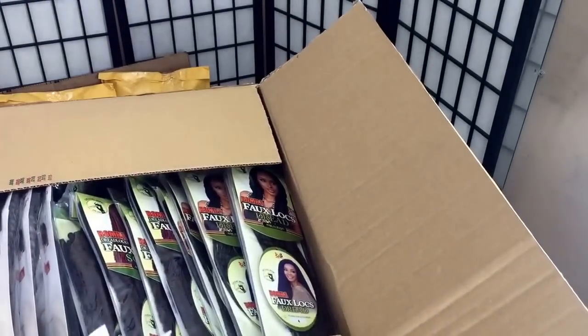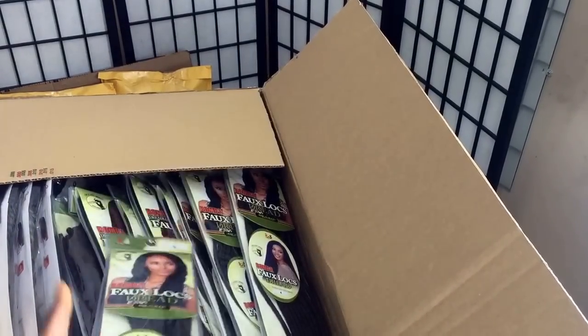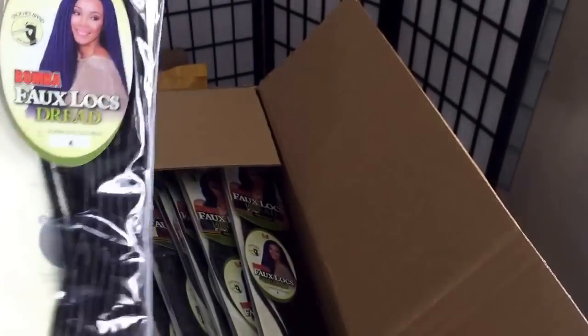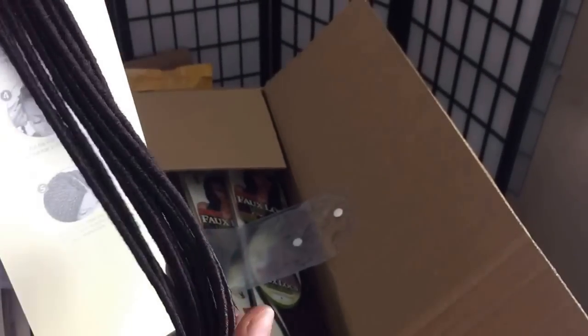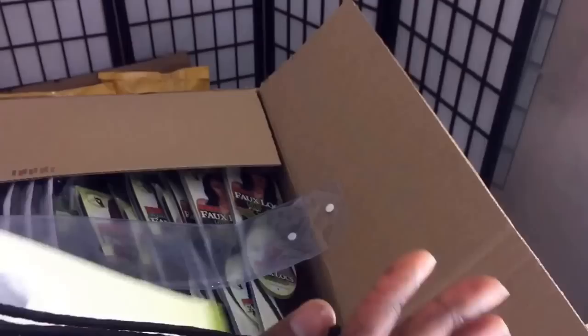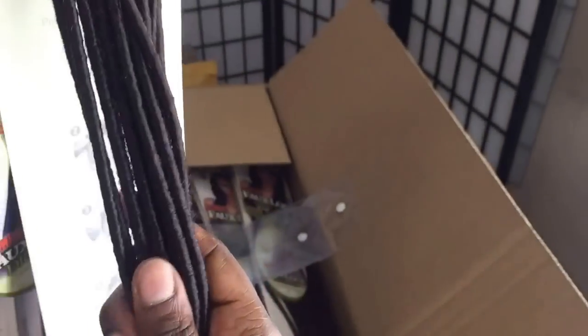Stay tuned for the next big giveaway we'll be having on Instagram this week. Okay, this is what I got from Bobby Boss — it's very pretty and smaller than what I've seen before, very colorful and very firm. This is how the ends look, and the loops are very nice. It's super light too. I don't know how many packs I'll need yet, but we'll see.